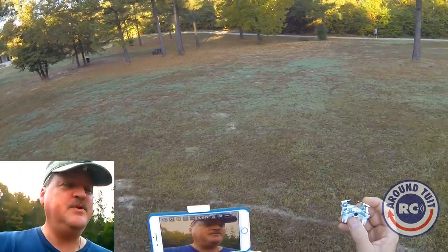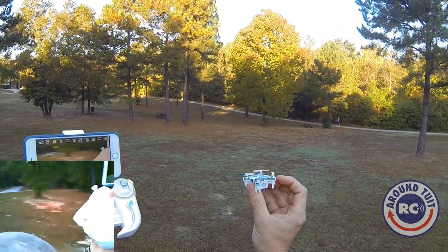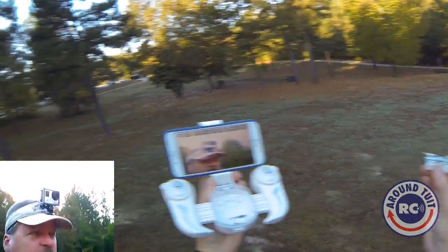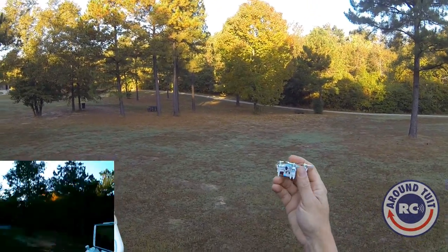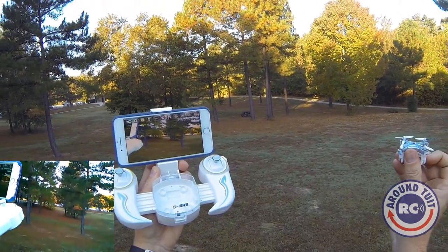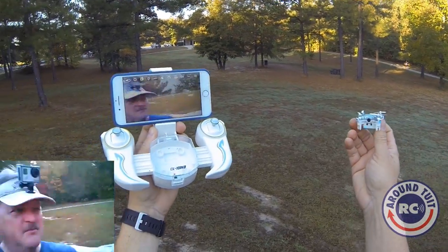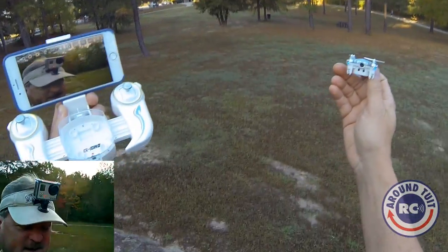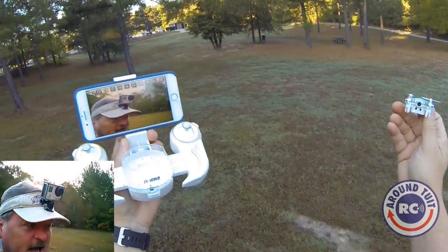You can get this from the company called GullRC on the Amazon.com website. Be sure to check out my video notes for direct links to them and possibly a coupon code for this little quad. I thoroughly enjoyed flying this mini quad with the camera on it and I hope you enjoyed the review and the quick flight. Please remember to support my channel by rating, commenting, and subscribing. We'll catch you guys later on the tube — thanks for watching.